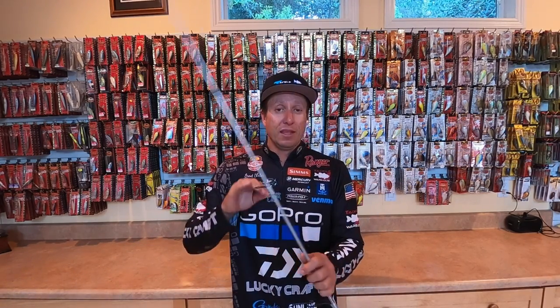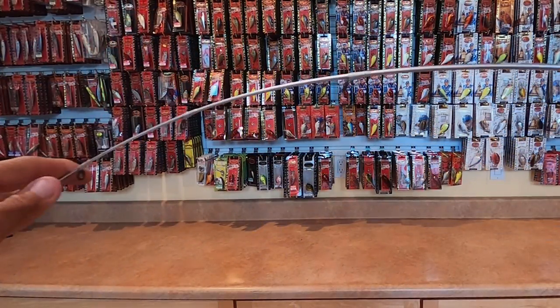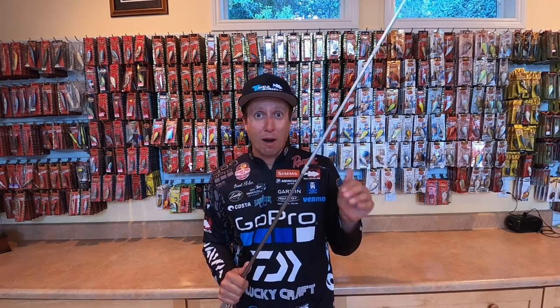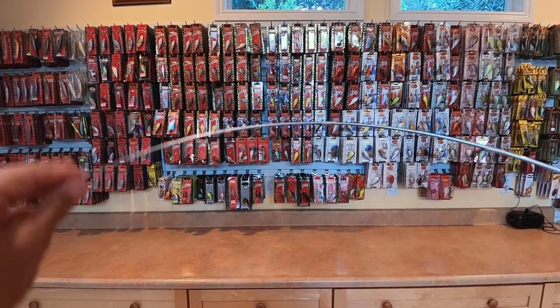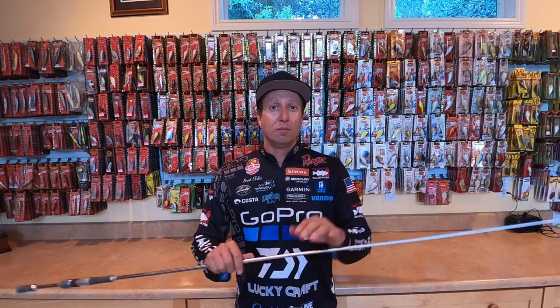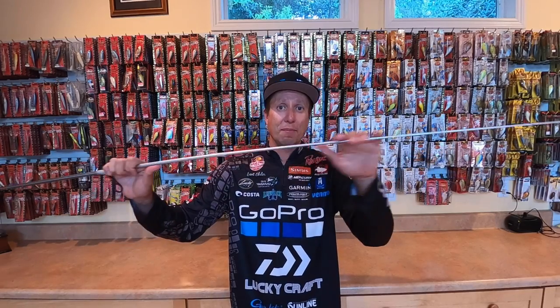The action on this is medium. It has a lot of backbone to it, and the tip is very soft. So you can throw lighter baits. You can fish baits — meaning I can sit there and shake it and move that bait very, very subtly without pulling it and moving it too far away. You have a soft tip for fishing it, soft tip for castability — whether short distance or casting to a specific spot. Precise casting. You need a little bit softer tip, but it still has a lot of backbone.